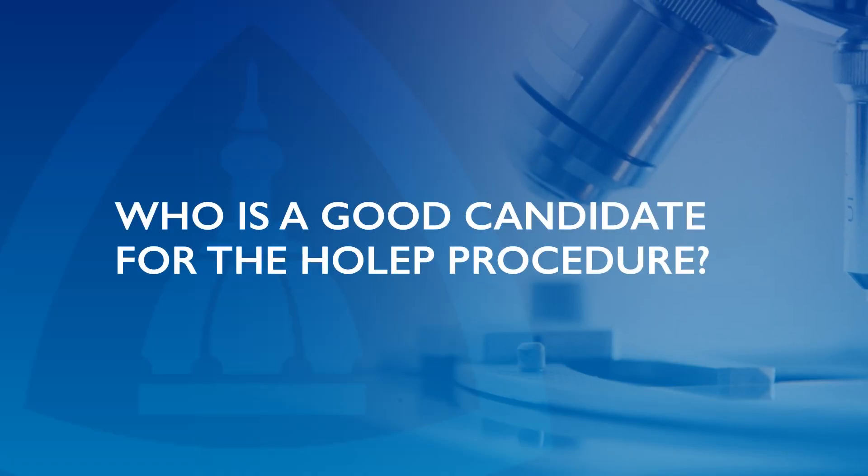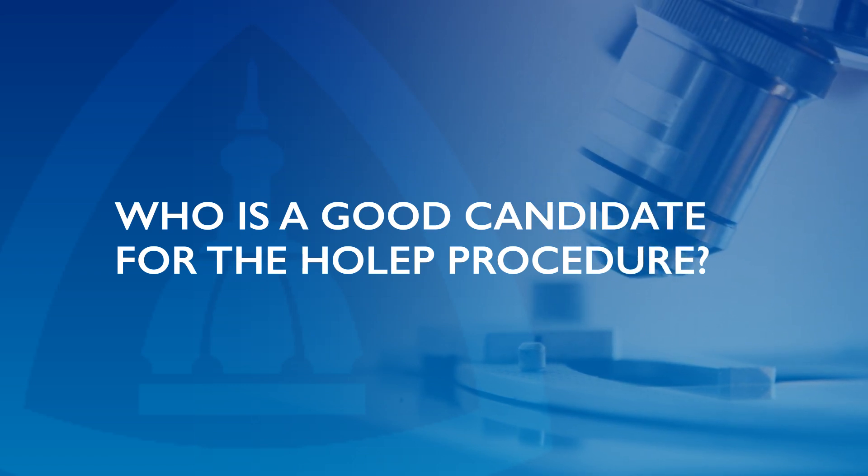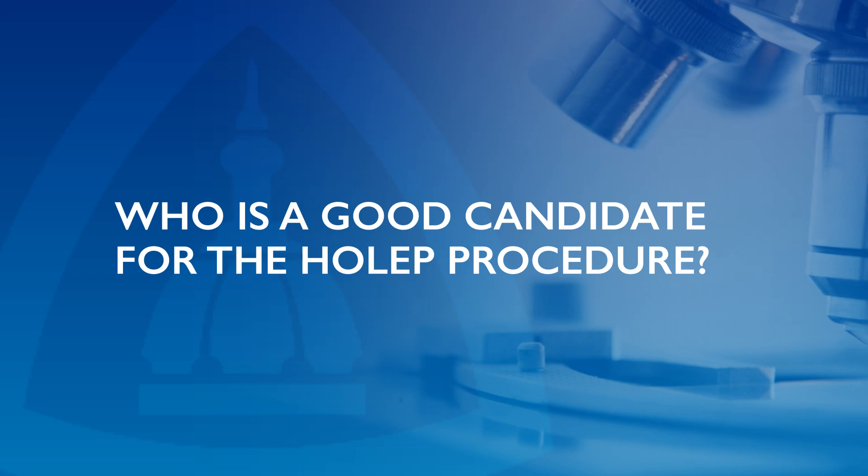That doesn't mean all the prostate tissue is gone. Residual tissue could regrow over time, or if somebody is in retention, that residual tissue could still cause persistent retention. That's where HoLEP differs: from the very beginning of surgery, I cut to the outside of the prostate and work outside-to-in, as opposed to inside-to-out.